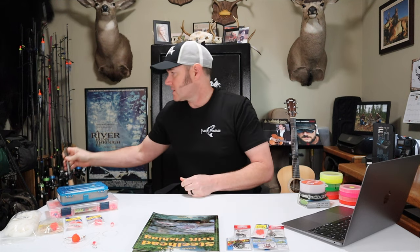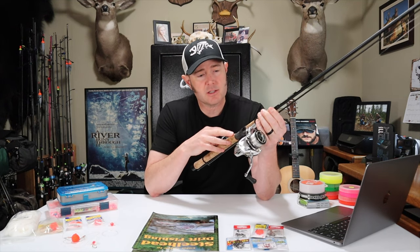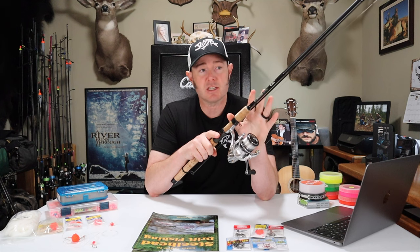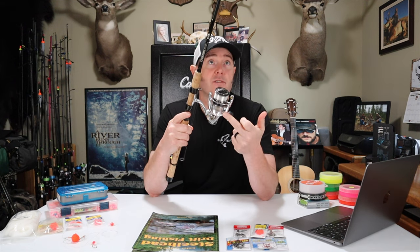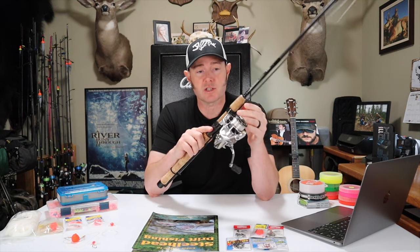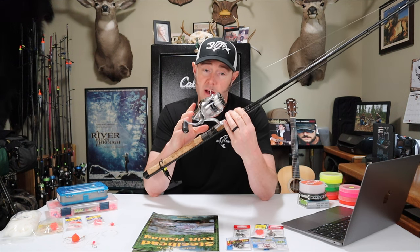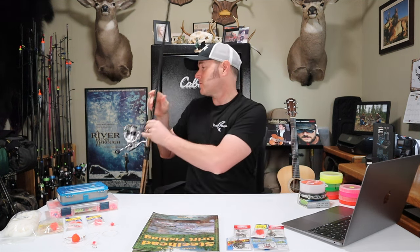I'll show one more rod: a G. Loomis GL3, model 1024S — a spinning model I bought about 20 years ago for drift fishing that has become more of my spinner rod, but it's still good for drift fishing. It's medium power, fast action, paired with a Shimano Stradic 2500. I usually run 10 pound test on here. This might be a great setup if the water is a little lower. The problem with a spinning reel is extending your drifts — when you open the spool you lose some feel of your bait, but it has caught me several fish drift fishing.